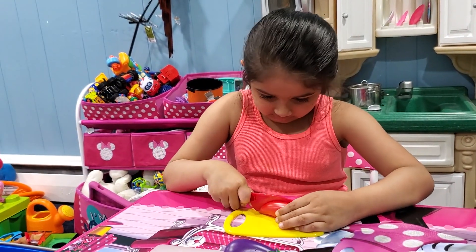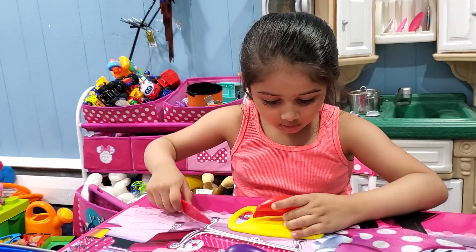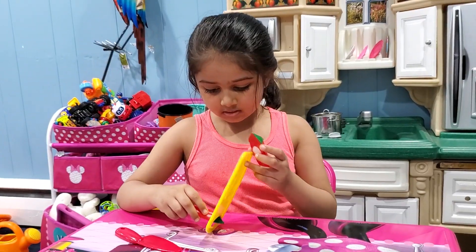And you want to see inside, friends? Look! It's yellow inside. And I have two pieces.